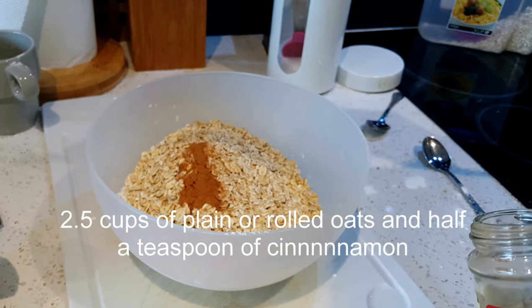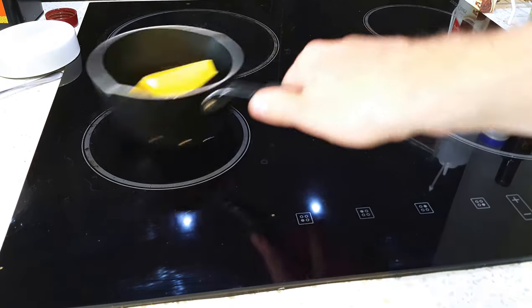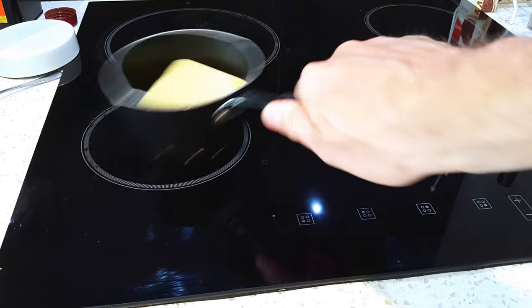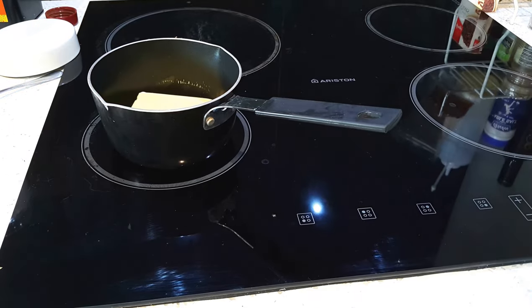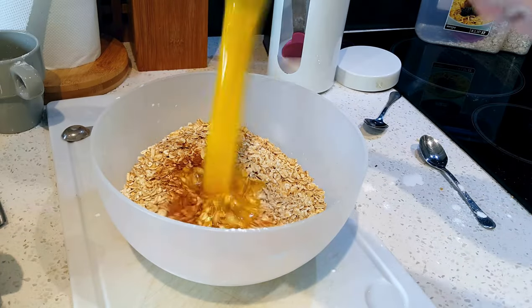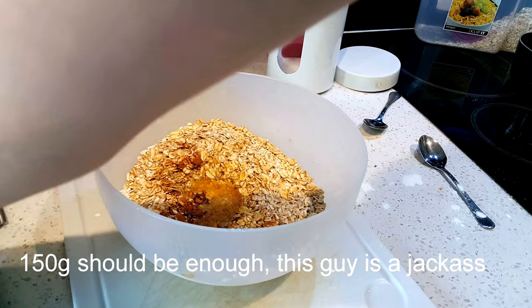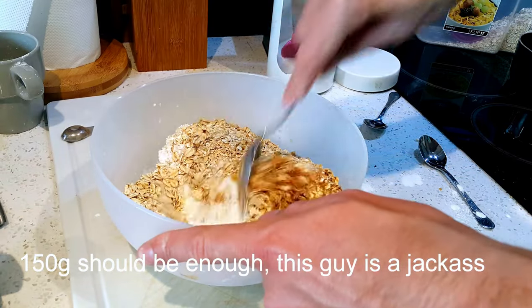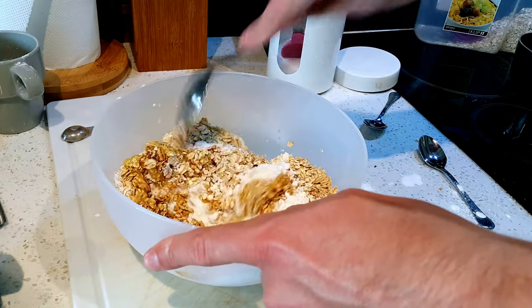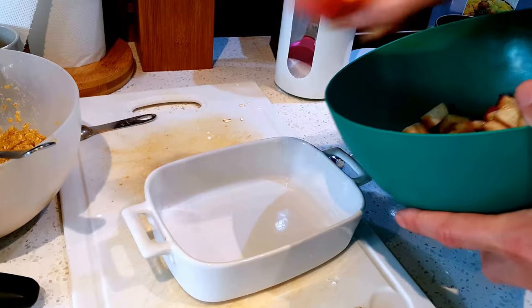Another half teaspoon of cinnamon in the bowl, and that's it done. Now get a whole load of butter — many, many amounts of butter, probably two or three hundred grams. Heat it up and chuck it in the bowl. Stir it all up together using a spoon. There you go.